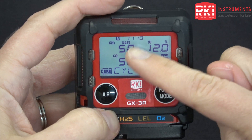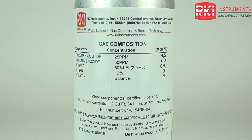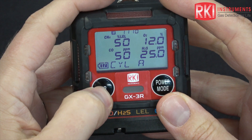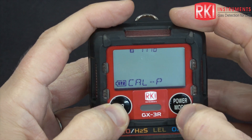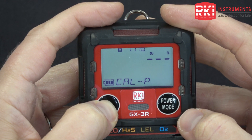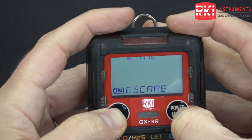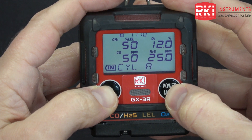These are my auto calibration values. They need to match the values listed on your calibration gas cylinder. If they don't match, use air to scroll to cal P, press power mode, and here's where you can change the values for all of the different sensors. My values are fine, so we scroll to escape and back to the auto cal screen.